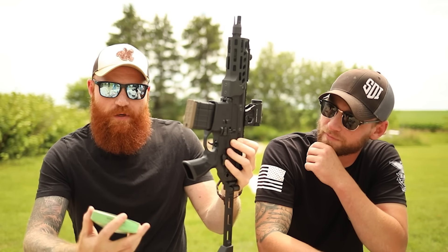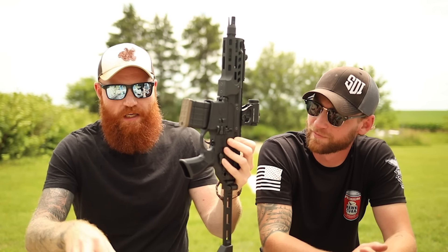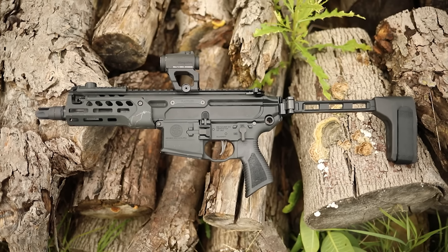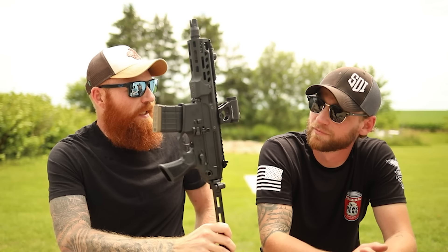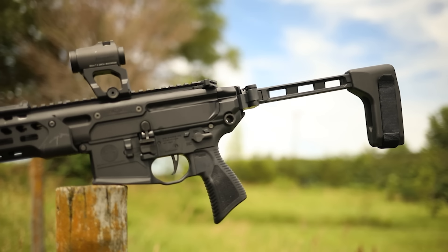Subsonic is what we're going to be running mostly today. We have some S&B, we have some Federal 220, and we also have some Winchester 200-grain. We're going to be trying those, and I think we're going to shoot some supersonic and some ballistics gel too.